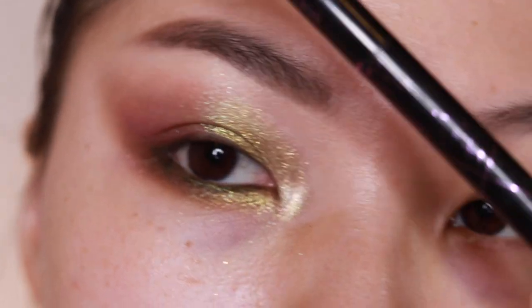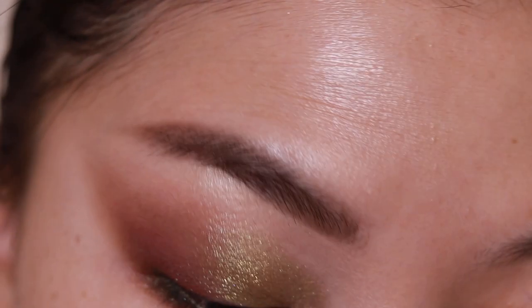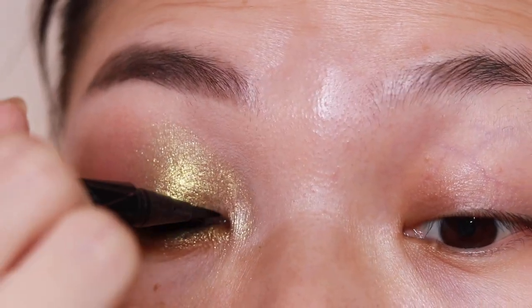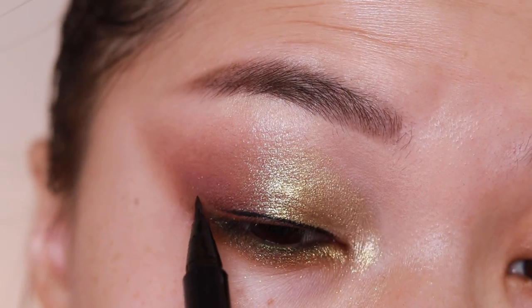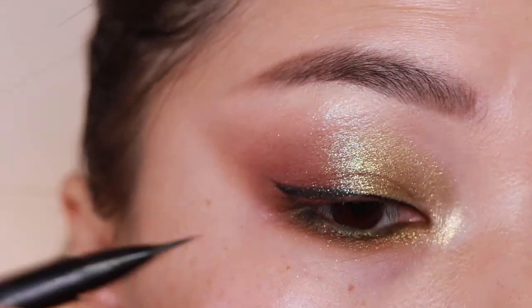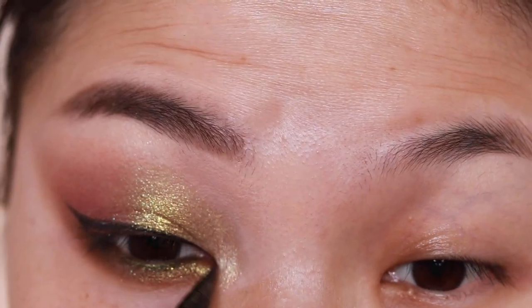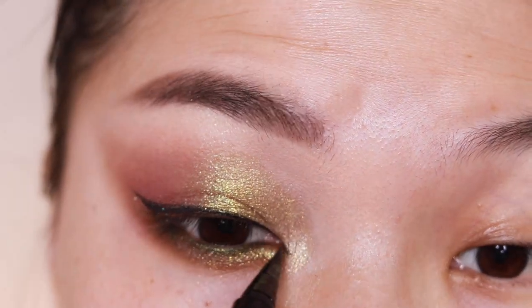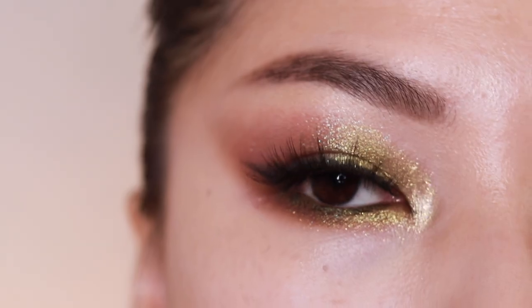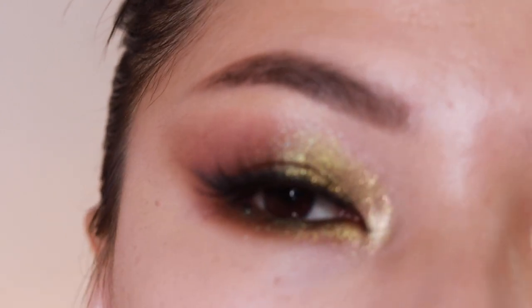I really feel like I need a black winged liner for this dramatic look, so I'm going to do a wing. I went offline to do my mascara and falsies. This is the finished look number three.